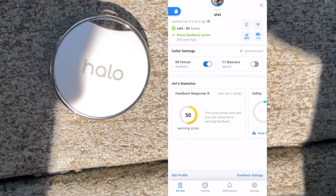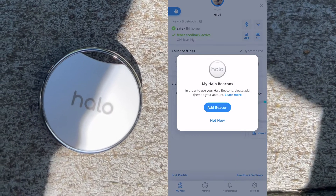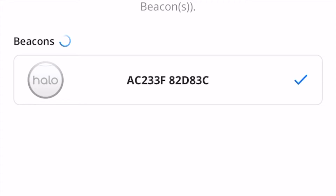I'm going to flip to the app and hit Beacon. In order to use a beacon, you'll need to add it to your account. So I'm going to add a beacon, connect, and hit next.